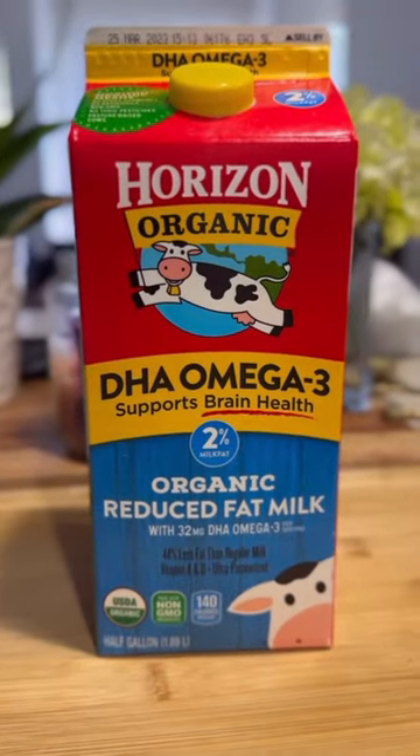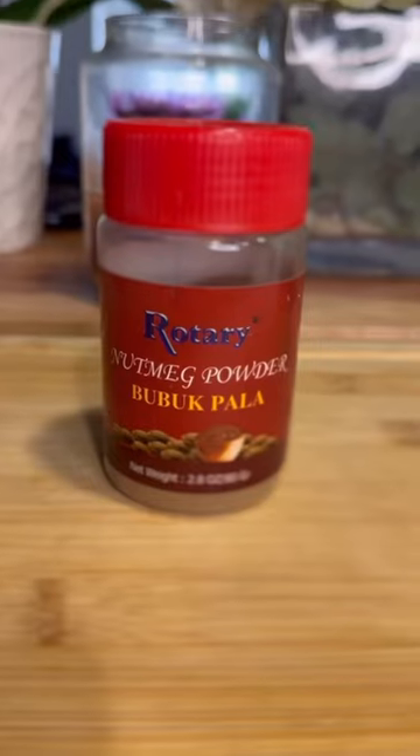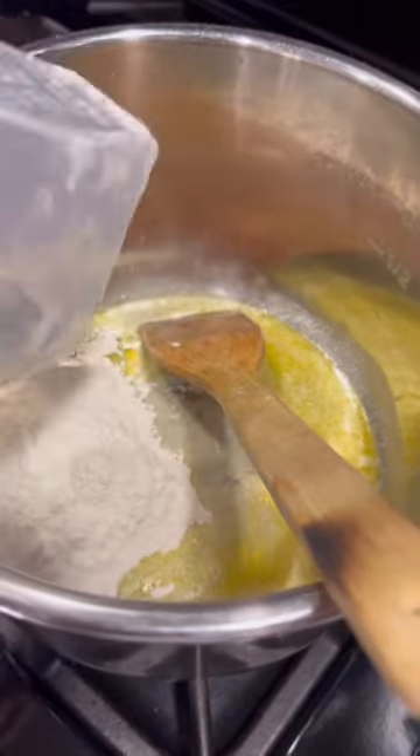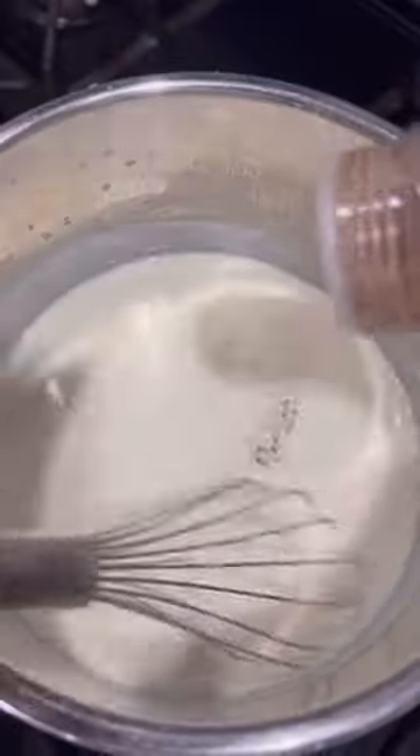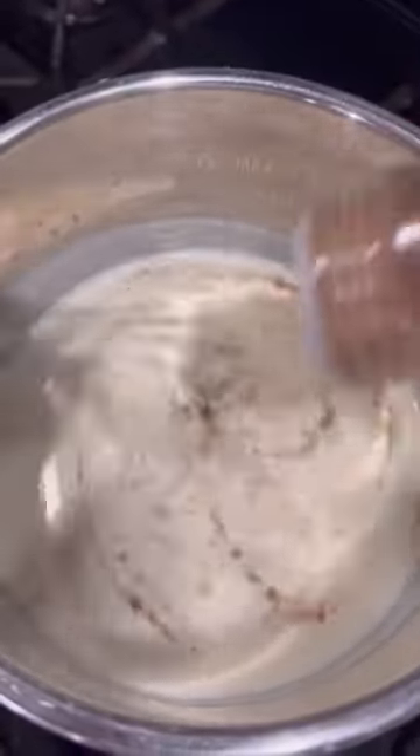For béchamel sauce, you need milk, butter, flour, and nutmeg powder. Add two cups of flour to the butter. Let it cook until golden and add milk. Be careful, this cream thickens fast, so add milk when it gets too thick. And add nutmeg.